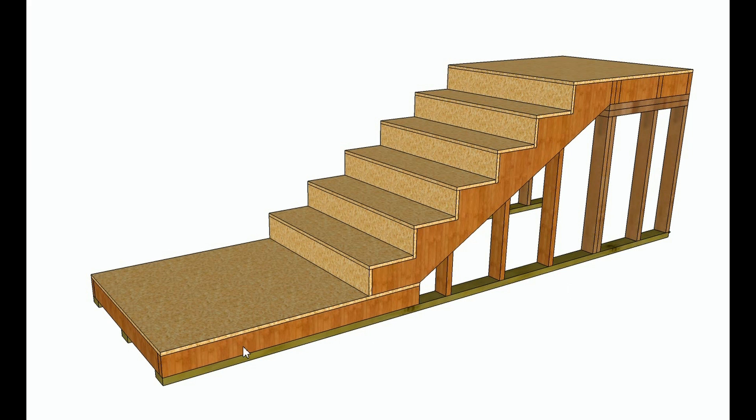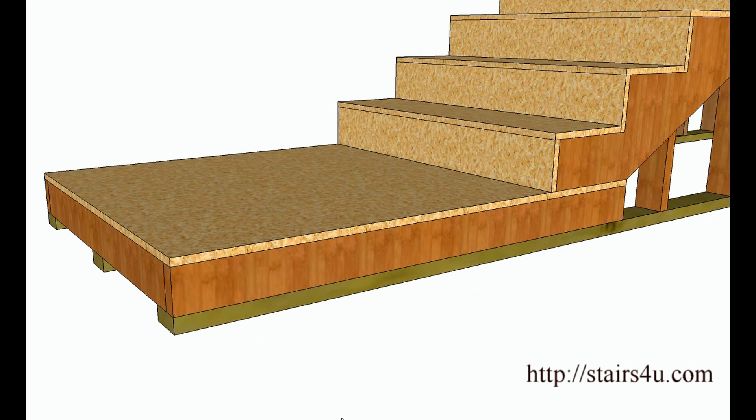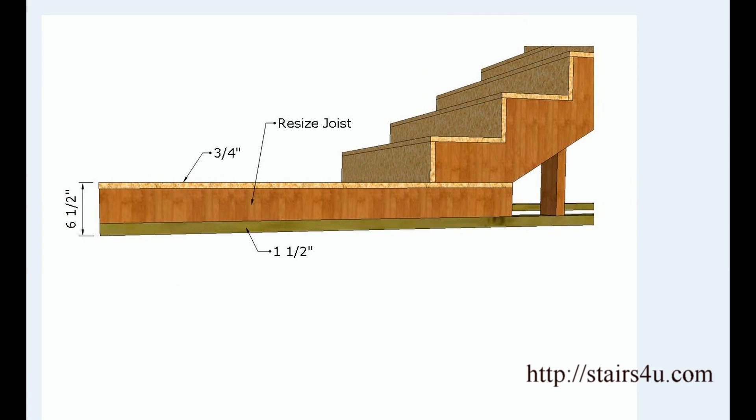In this video I'm going to show you how to figure out and resize the landing joist for a floor landing — something that's going to attach to either a concrete foundation or a wood framed foundation. It could attach to anything, and using the simple methods I'm going to show you should provide you with a way to accomplish that. I'm going to be talking about resizing the joist here in the landing.